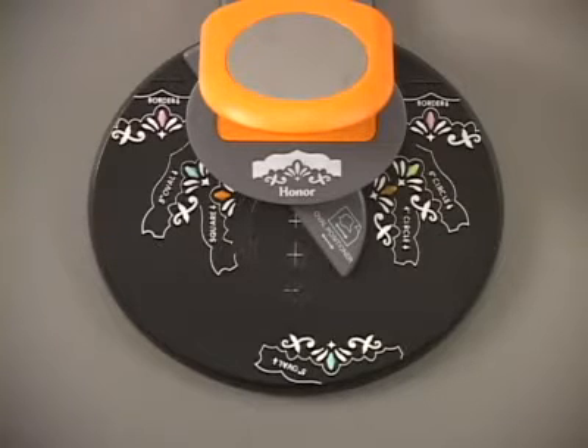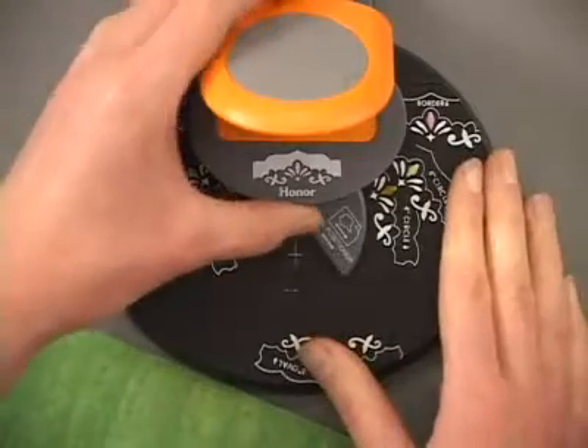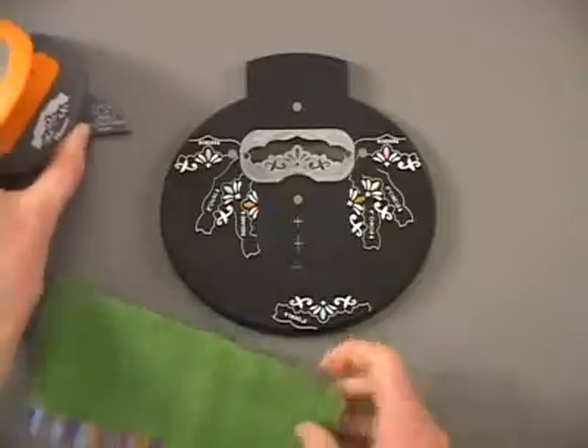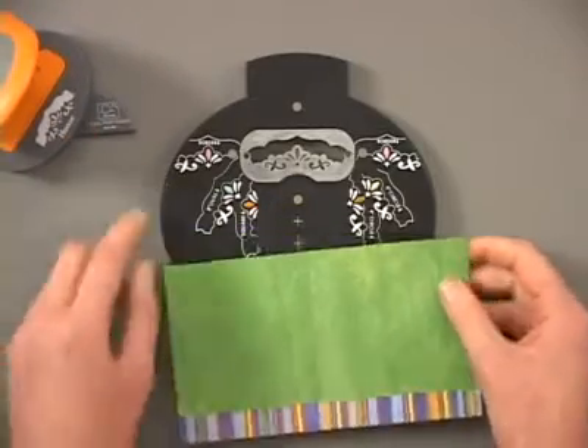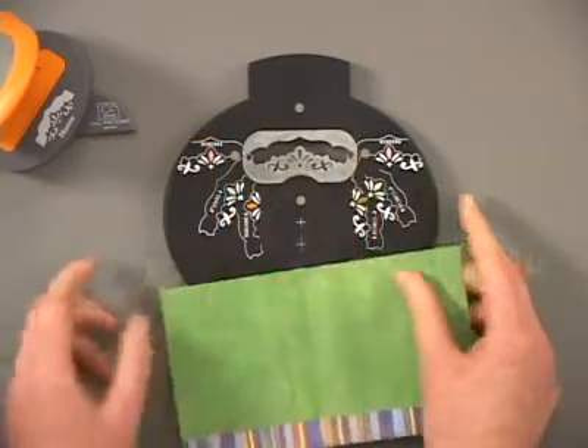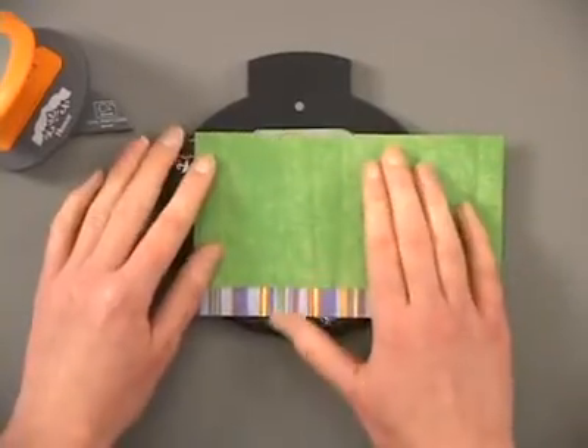I'm going to demo how you're going to work with this punch. It's a very intuitive system. You've got the top, which is magnetically attached to the base here, and we're going to start by making a border. Along the base, you'll be looking to line up your paper with the border indicator at the top.